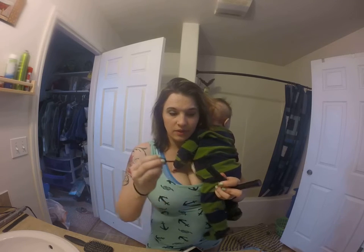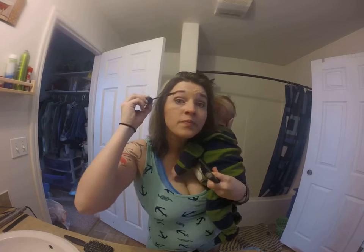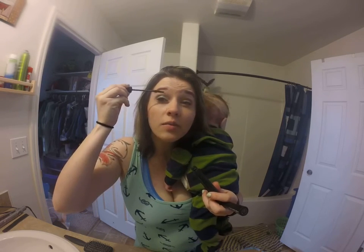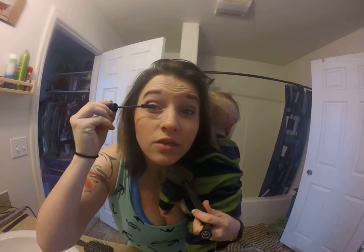You want the fibers to dry a little bit in between applications. So there's the brush, and you just put this on like regular mascara, and it might be kind of messy on one side of it.